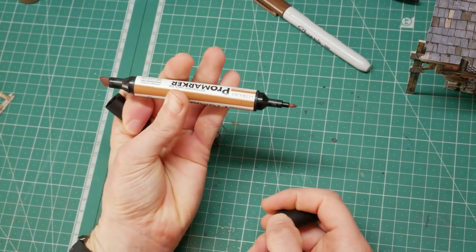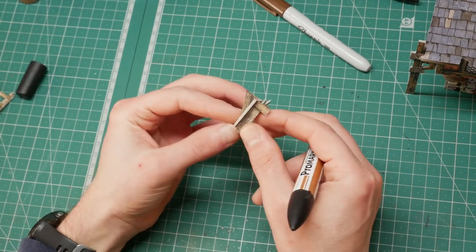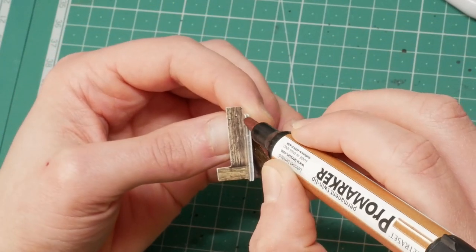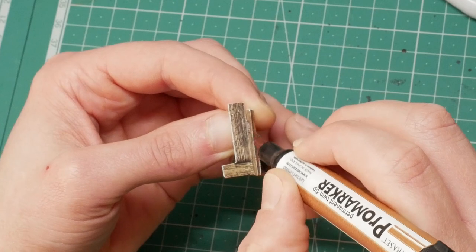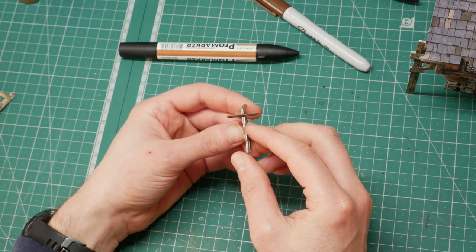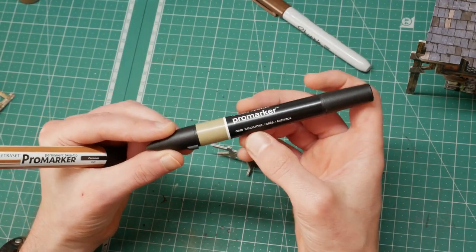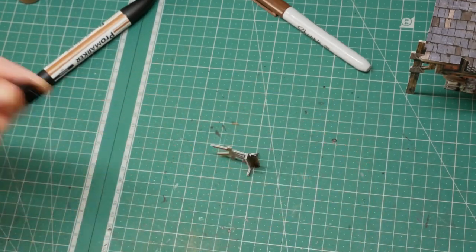The Electrosec marker has a wedge end and a fine point end — we're going to use the wedge because it's a lot easier to apply the ink onto the terrain. I've used this Electrosec cinnamon marker before when I've scratched the surface during building, and I have to be honest — I think it's a little bit too orange. Looking at it against the Sharpie, it's better than the Sharpie, but it's still too orange.